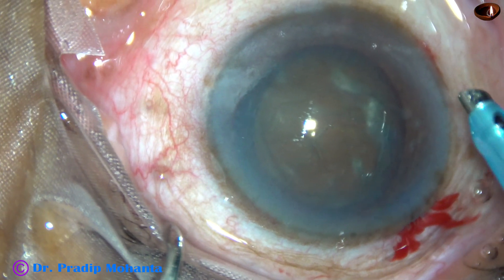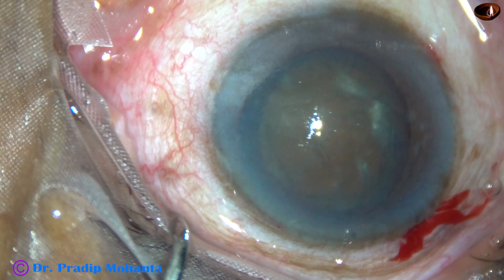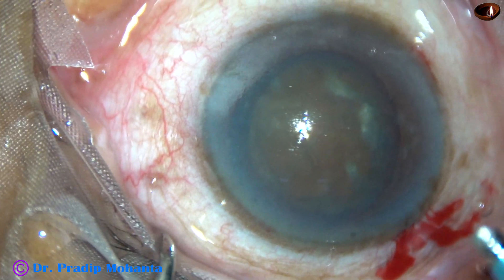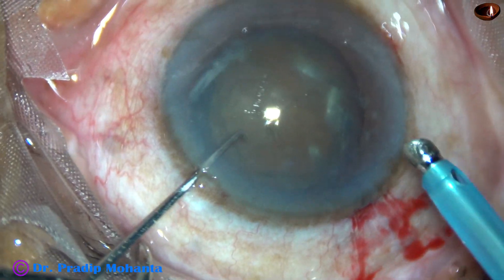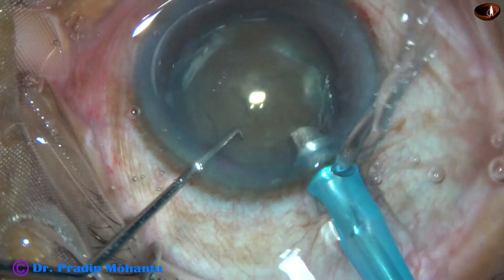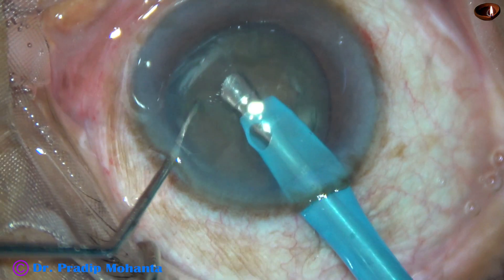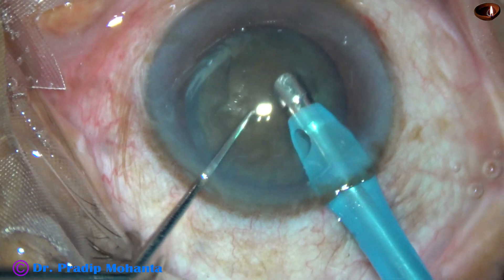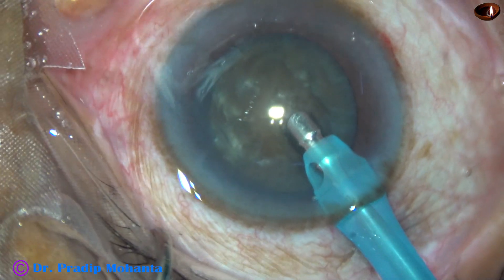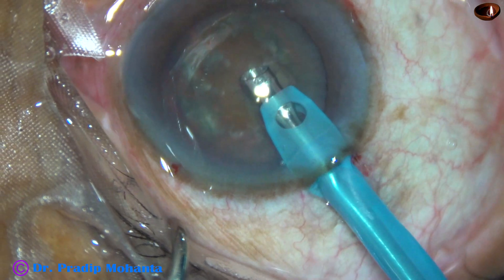We are going to use the Oatley Cataracts 3 phaco needle. Since this is a hard cataract, the exposed part of the phaco needle is a little more than in usual cases. And now the phaco needle goes in. Some superficial cortical lens matter is removed to expose the hard nucleus so that visibility remains good during cracking of this nucleus into pieces.